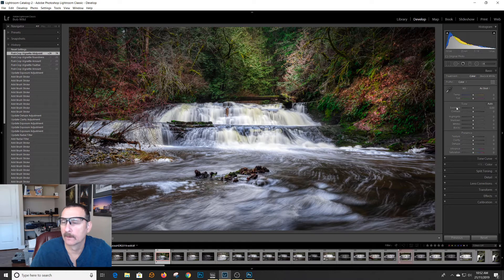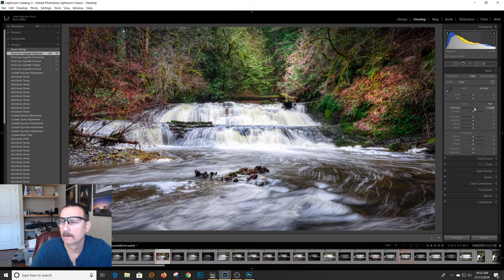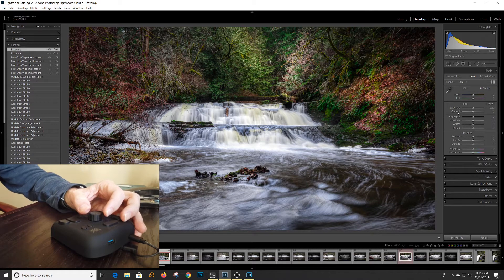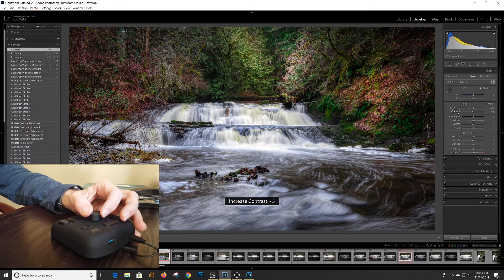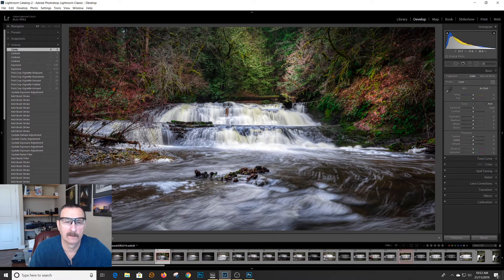One of the things that annoyed me in Lightroom is if I wanted to play with exposure — the hotkeys are plus and minus. Sometimes I find I don't have enough control; as I move it a little bit, I try to move it maybe one or two increments and it just jumps around. If I click on Exposure, it gives me those keys. But if you watch my hand, I now have a little bit more control. I can bump it up and down with a bit more accuracy.